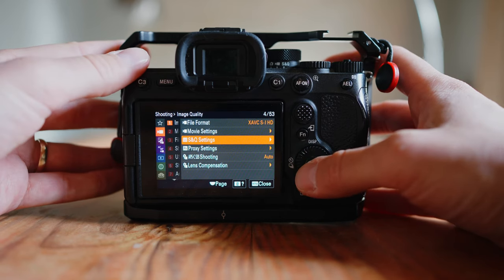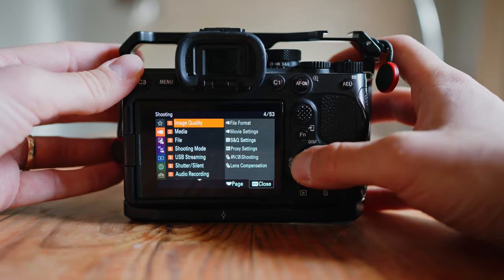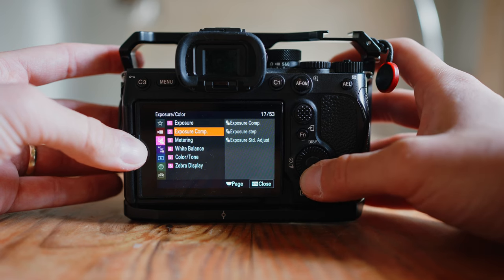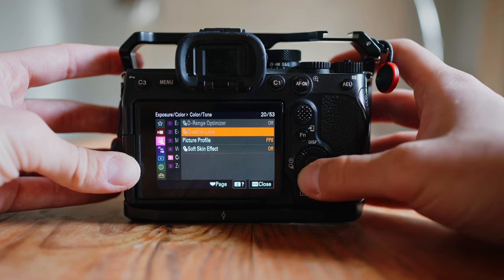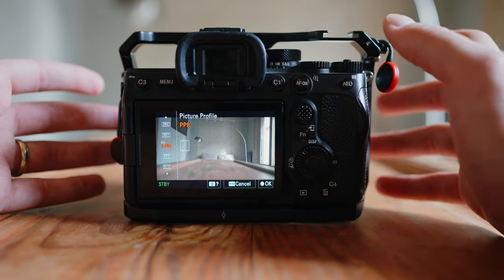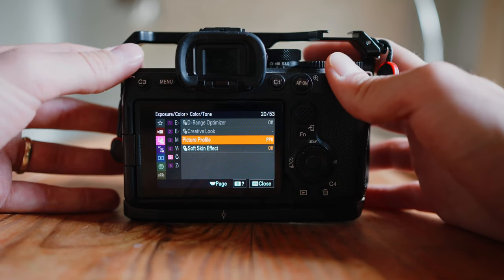The next things I would check — because we're going to want to make this a memory mode so you can switch into it really easily — is to make sure that your picture profile is right. Go back to your menus, go down one menu item, then go to number five, color/tone. Once you're in there, go to picture profile. You can use a lot of different picture profiles. I recommend shooting in S-Log 3, although I also really like HLG, but I use PP8, which is S-Log 3. So make sure you're selected at S-Log 3.